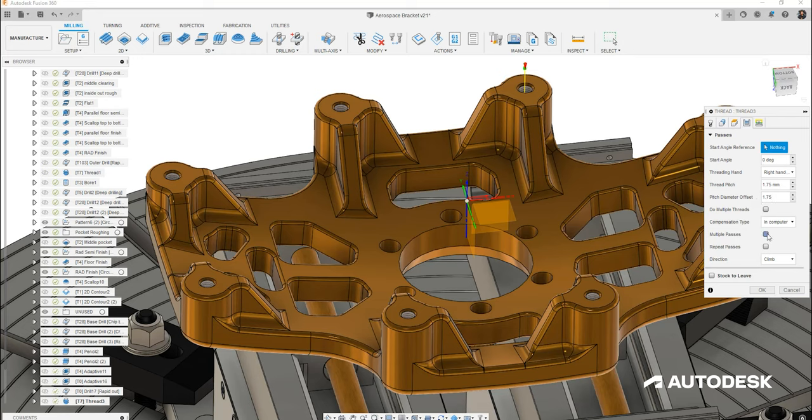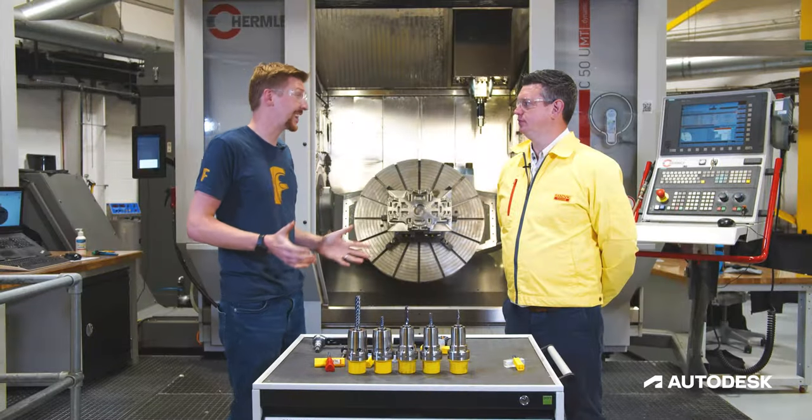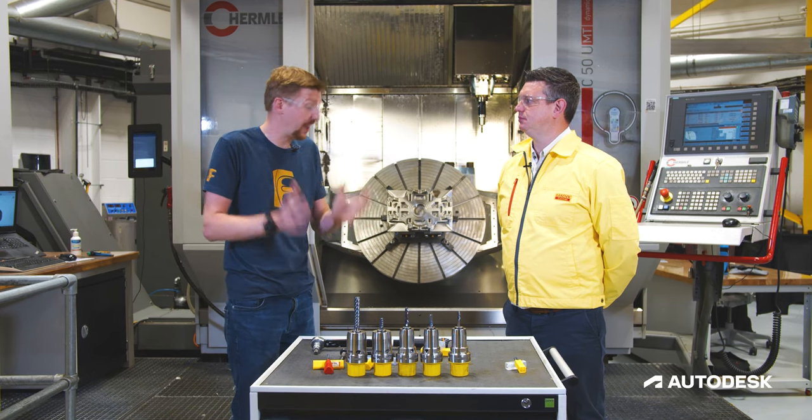Let's also add some extra passes as recommended by the CoroPlus tool library. If you have multiple drilling operations in your manufacturing workflows, Fusion 360's hole recognition can automate the selection of tool paths based on model geometry without any manual selections — removing the need for repetitive programming tasks and keeping consistent, proven techniques across an engineering team.